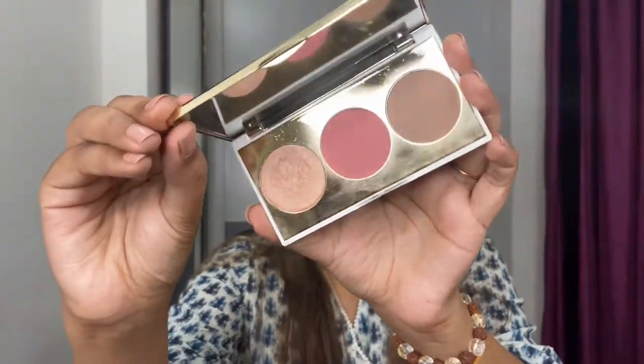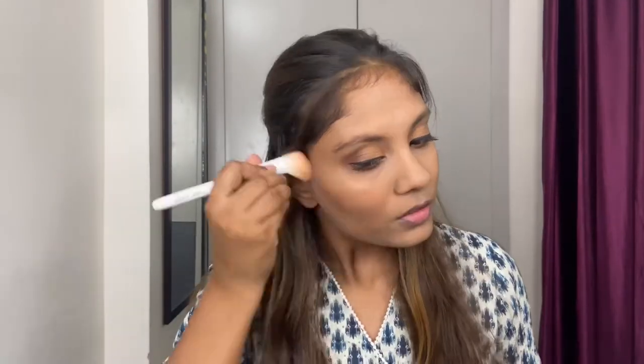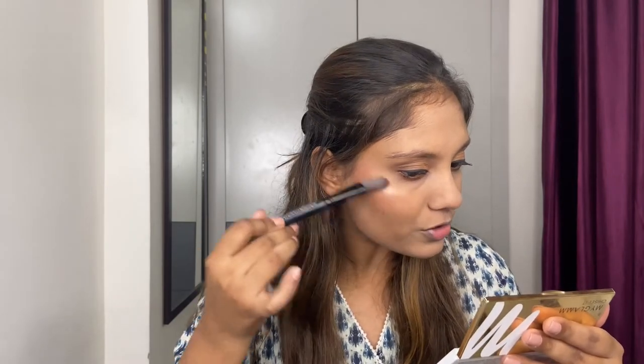Next I'm going to use the Chiseled Face palette from My Glam. It has a highlighter, blush, and bronzer. I'm going to start with the bronzer, then moving on to the blush — I'm going to apply a little bit on my cheekbones, not on the apples of my cheeks but over here. Lastly, my most favorite highlighter. Although I did apply it before my foundation, for that extra glow I'm going to apply even more on the high points of my face.